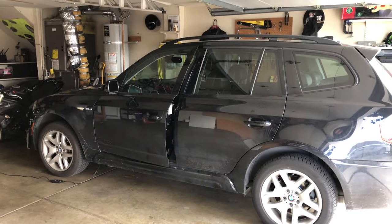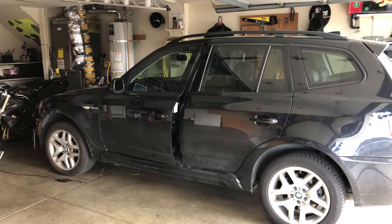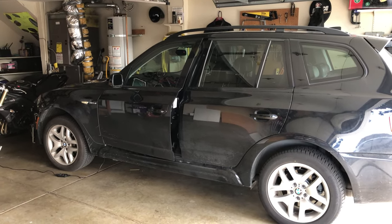Hey folks, Chris here. Time for another movie about the 2008 BMW X3 E83. Today I want to go over my top 10 hacks for the BMW X3.